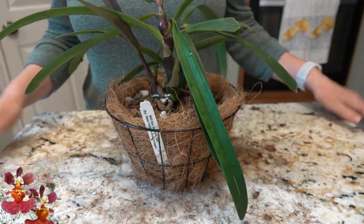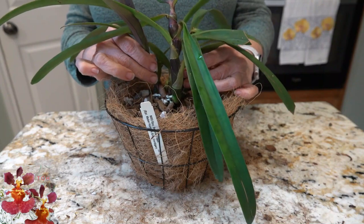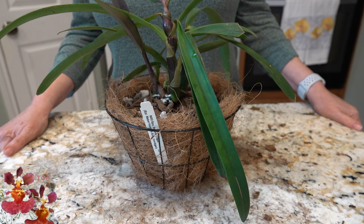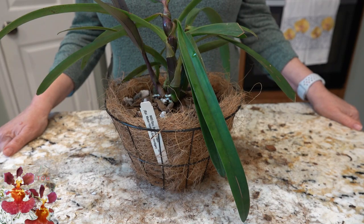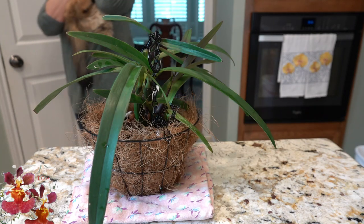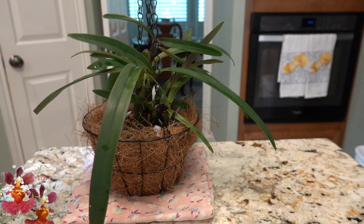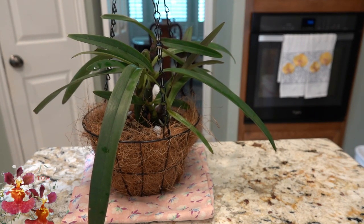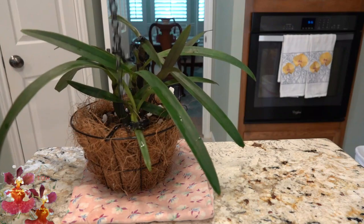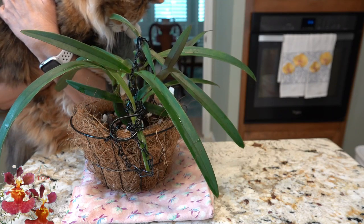If you enjoyed this video or learned something new, please give it a thumbs up. The subscribe button is coming up in the bottom right corner of the screen — don't forget the notification bell to let you know when I've posted something new. Thank you all so much for watching and talk to you next time. And just a quick glimpse of the finished basket with the chain — and little Miss CeCe is just fine too!